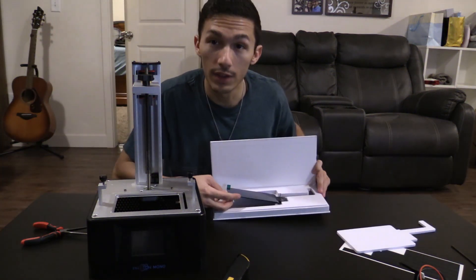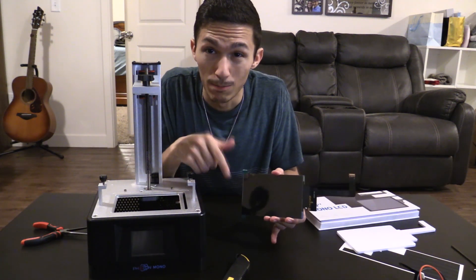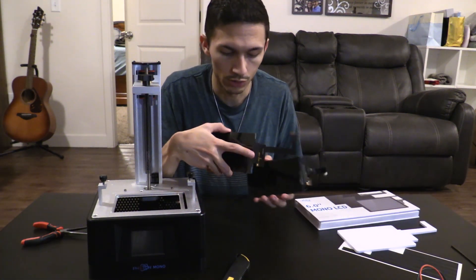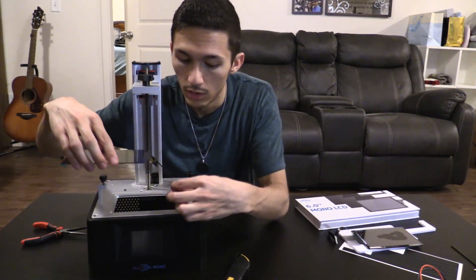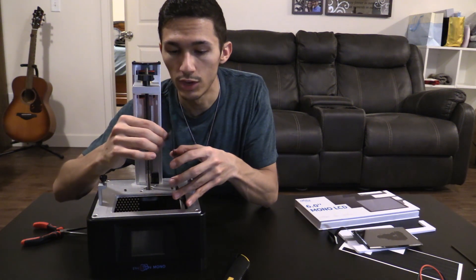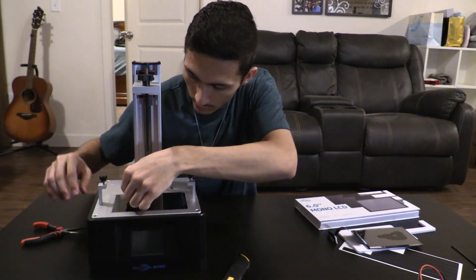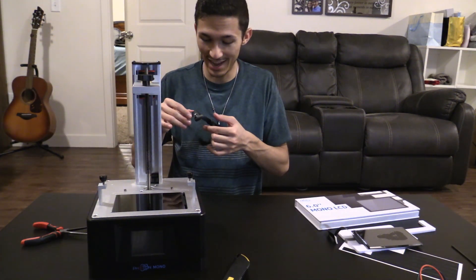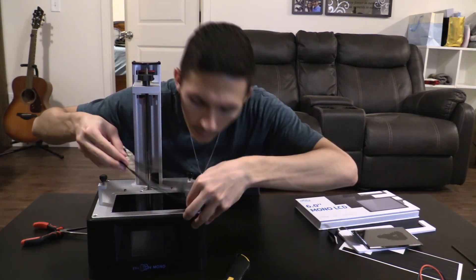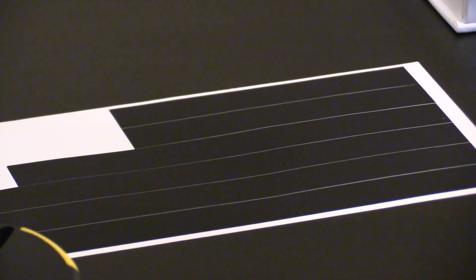Now we're going to put in the new screen. One thing you're going to want to take note of is which side is the top, because on at least this screen, it's got a protector that can be peeled away on both sides. So we're going to make sure it's oriented the same way as the old screen. We'll drop the ribbon cable down into this slot on the top, take off the bottom screen protector, drop it in, take off the top screen protector, and put the tape back on as best we can. It really tried to curl in on itself — I did a decent job, though it wasn't as sticky the second time.